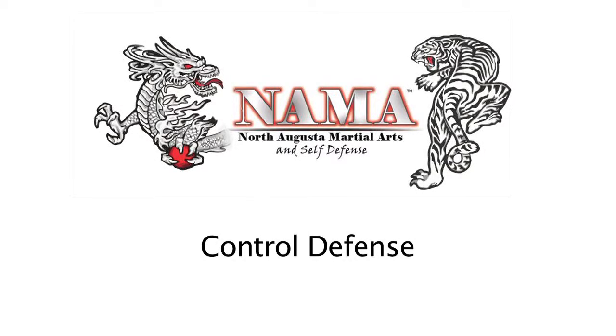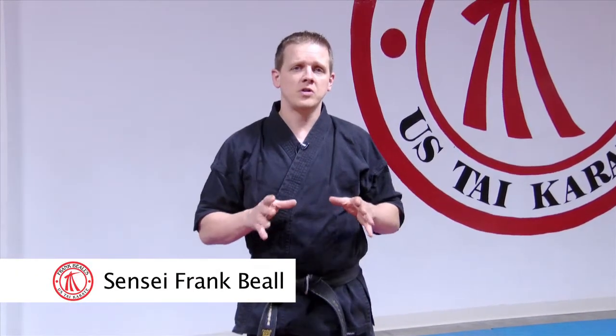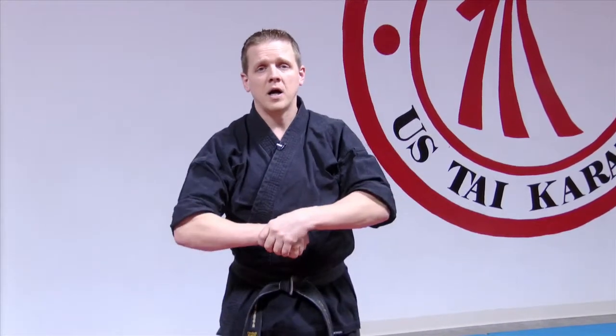The other type of self-defense we're going to talk about in class is a control defense. This is just a name we use here at the school to encompass any situation where somebody tries to grab you, hold you, or control you. So they could be grabbing your wrist, your collar, putting you in a headlock, or grabbing you around your body like a bear hug. As long as they're grabbing you — not trying to hit you — we consider it a control defense, and we look at those a little differently than attack defenses.